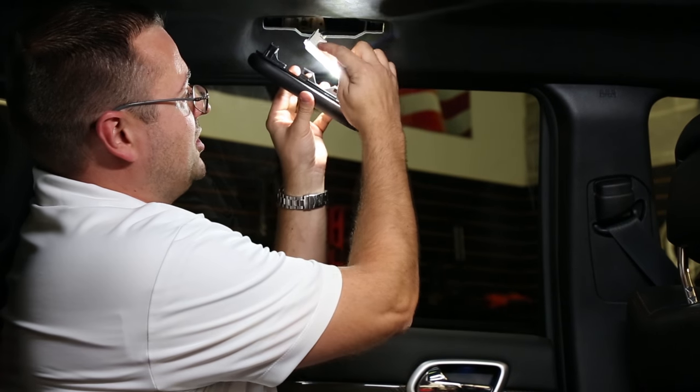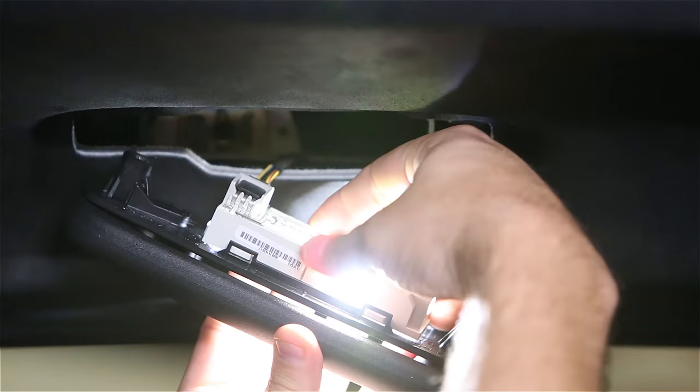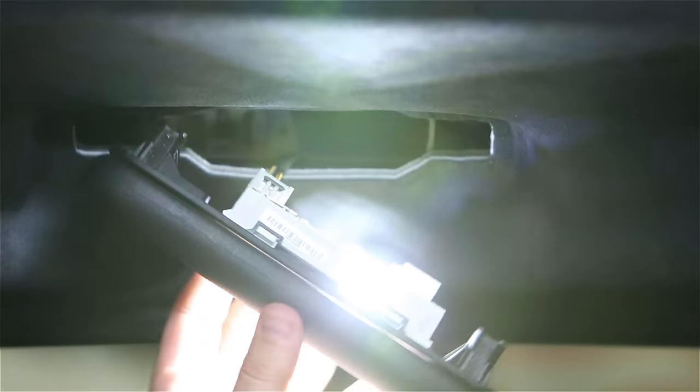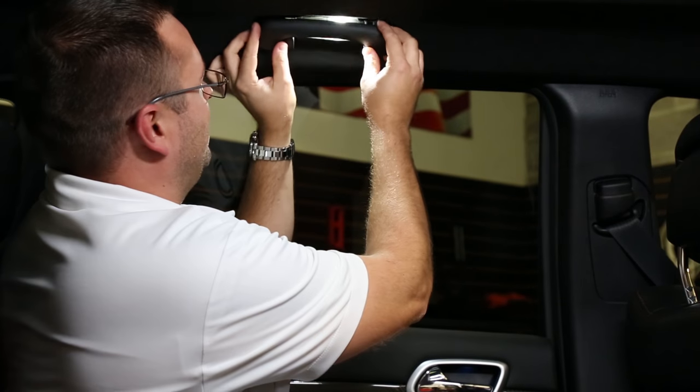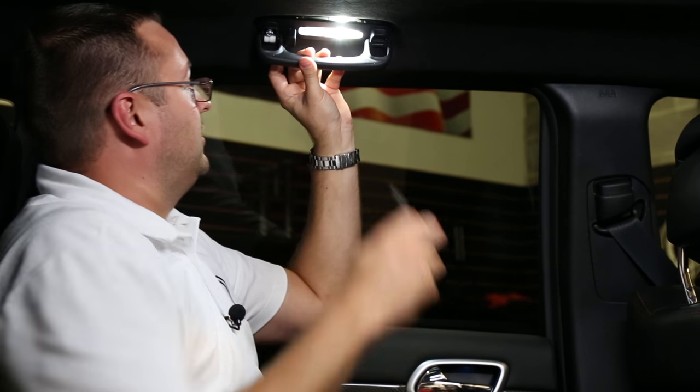Now what you'll want to do is pay attention to the tabs here as they line up first and then clip in to the backside. You'll then return the handle to the headliner and thread the bolts back in.